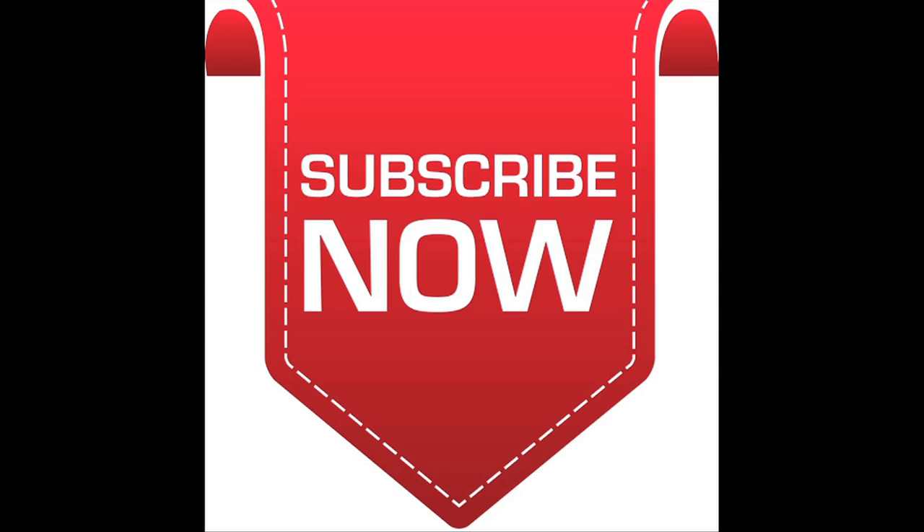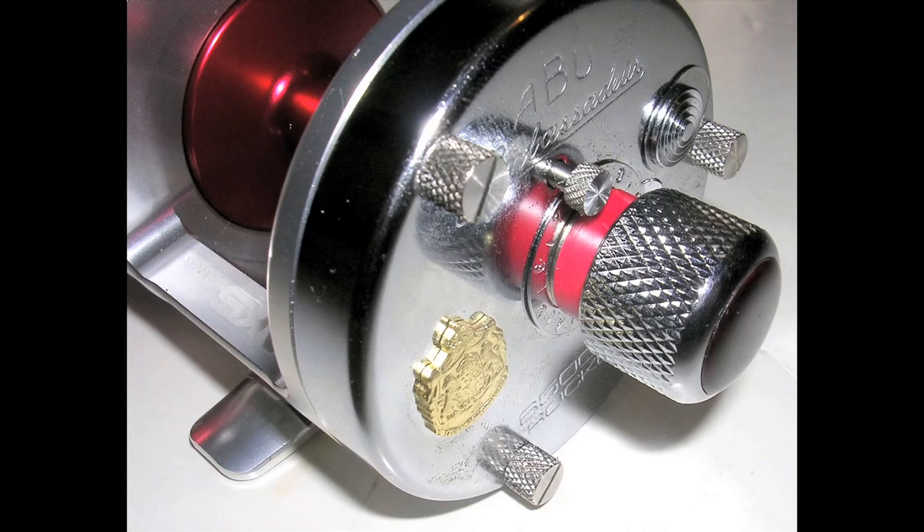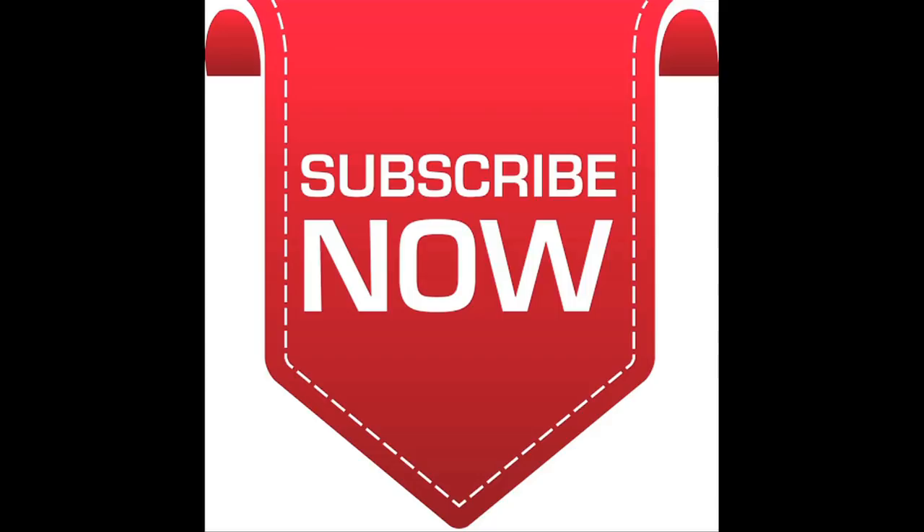Please subscribe now for all new PMR uploads. Hi everybody, it's Jamie at PMR.